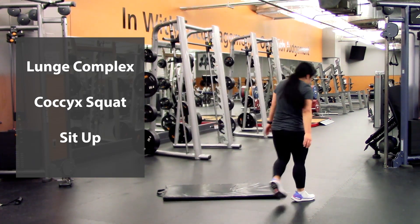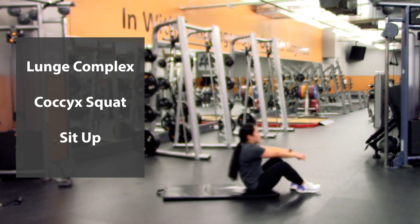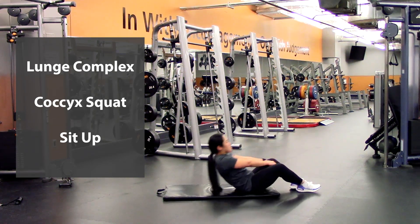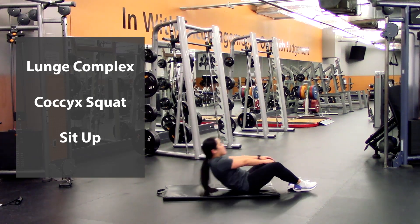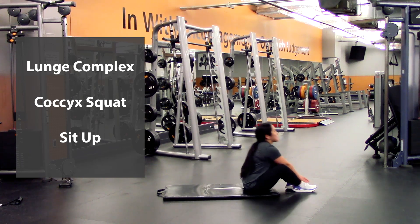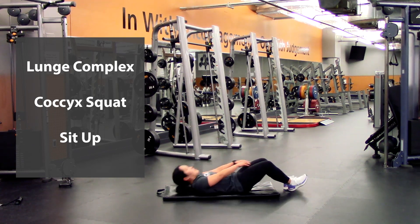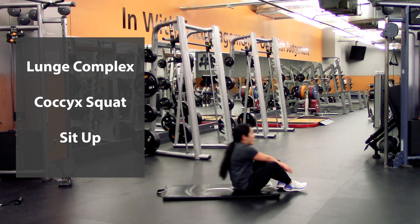Last round of those sit-ups — on to the mat. Reach out, that is one — try to keep that back strong — two, three, four, five, six, seven, eight, nine, last one, and ten.